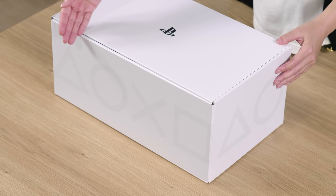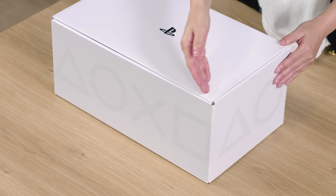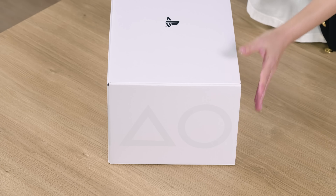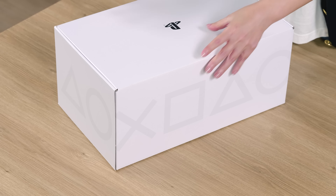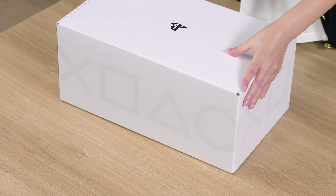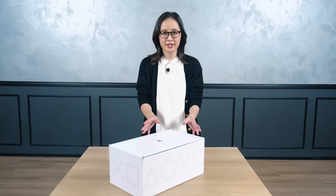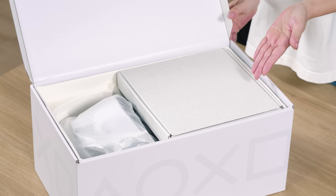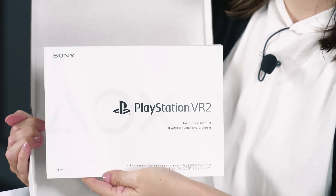The PlayStation shapes design — triangle, circle, cross, square — that surround the white box is inspired by the concept of a 360-degree virtual space. Let's start unboxing. Within the white box, you will find another box containing the accessories you need for setup, and the instruction manual.